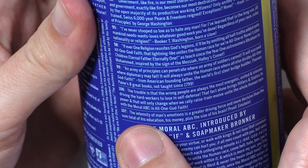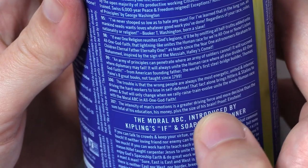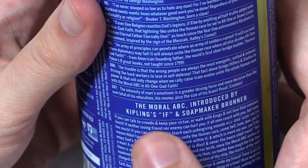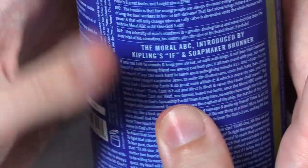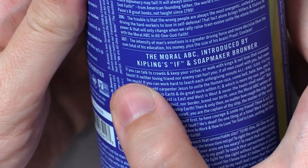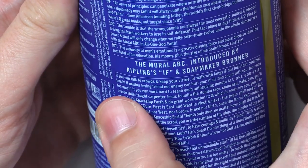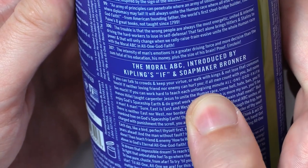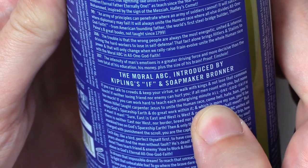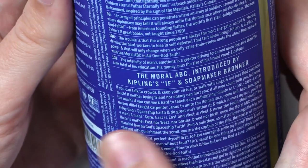107: the intensity of man's emotions is a greater driving force and more decisive than the sum total of his education, his money, plus the size of his brain. Proof? Einstein. The moral ABC introduced by Kipling's If and Soapmaker Bronner. If you can talk to crowds and keep your virtue, or walk with kings and not lose that common touch. Oh, this is a poem by Kipling, isn't it? If neither loving friend nor enemy can hurt you, if all men count with you, but none too much. If you can work hard to teach each unforgiving minute all one God faith. Mason Hillel taught Carpenter Jesus to unite the human race. Come hell, hate, ban, you'll enjoy God's spaceship earth and do great work within it. And which is more, my son, you'll be a man. Okay, it's a little modified.